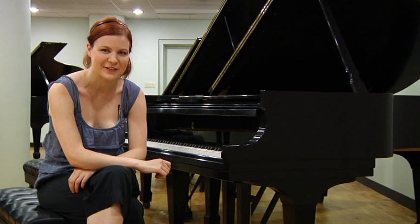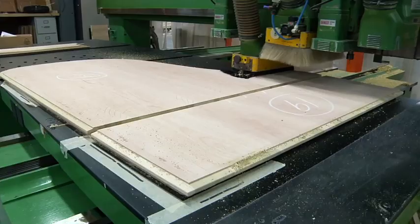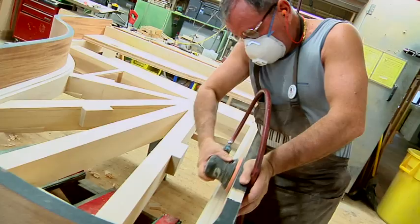Steinway & Sons has been making and restoring pianos right here in New York City since 1853. Their creations can be found in places like Carnegie Hall, Lincoln Center, and even the White House. Today we're at the Steinway factory in Astoria, Queens, to find out how pianos are restored.